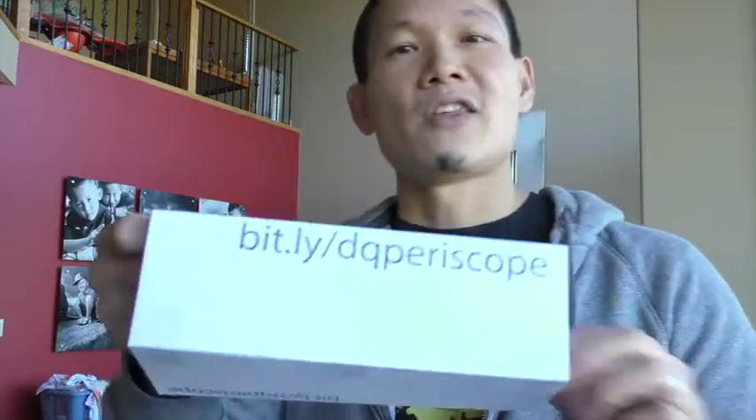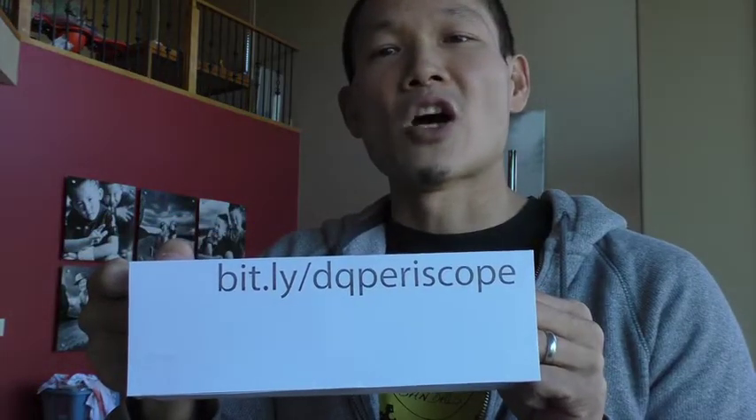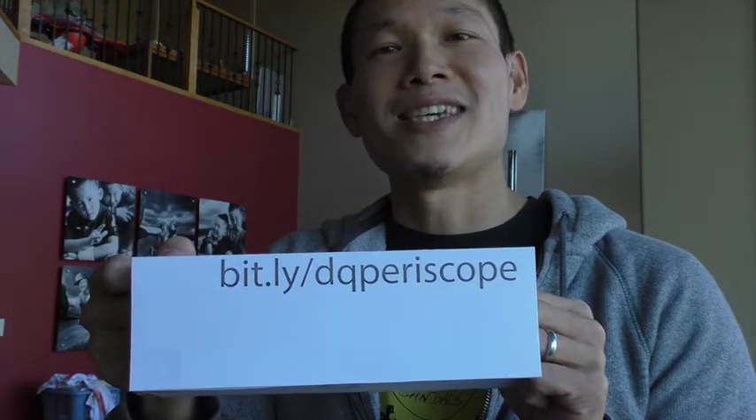So there's kind of a point of diminishing returns to get a bigger lock with a bigger resettable combo lock, and I was trying to find out where that point of return is. I've got links and everything at bit.ly/dq-periscope. The one I recommend is not the biggest one — this is okay if you want to lock your bike up and run into the convenience store for five minutes, but I'd recommend a U-lock if you're going to leave your bike for a long time.